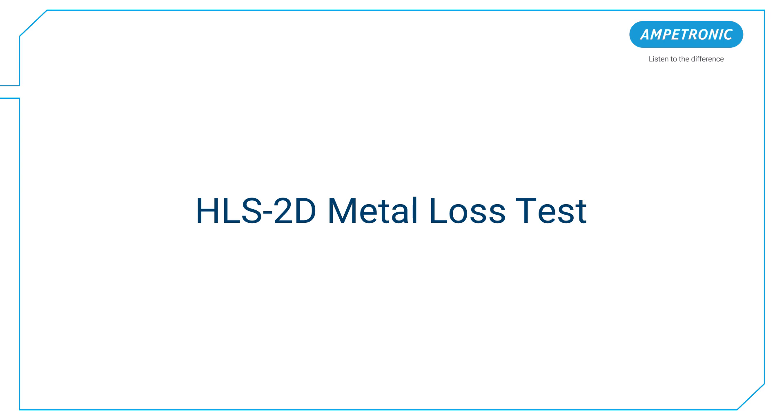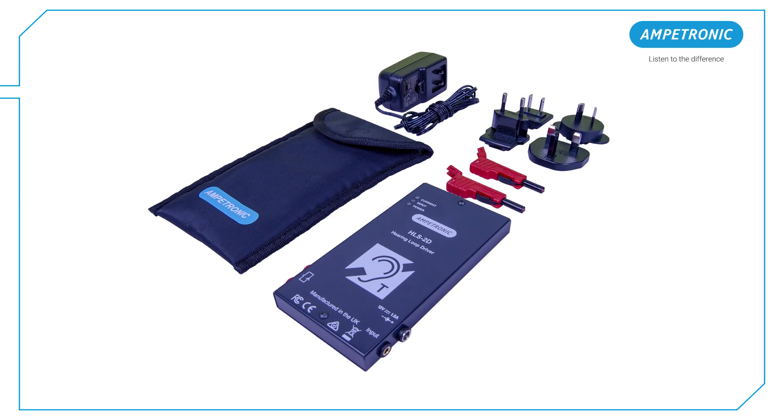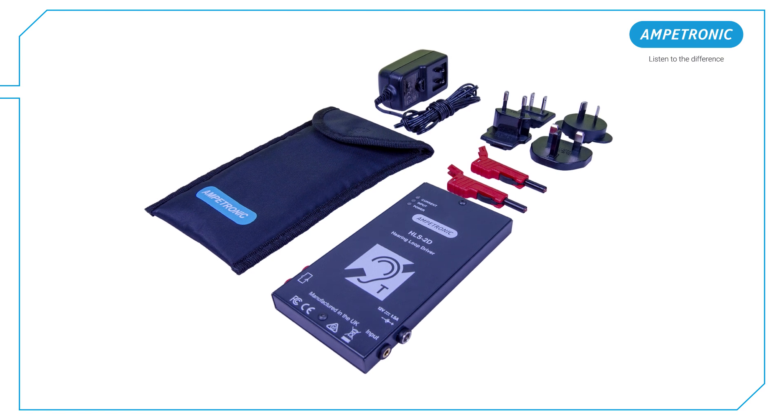Hello, my name is Andy Jackson and I'm a System Design Engineer at Ampetronic. This video will show the steps required to carry out a metal loss test using the HLS2D Portable Test Amplifier and our Loopworks Measure app.